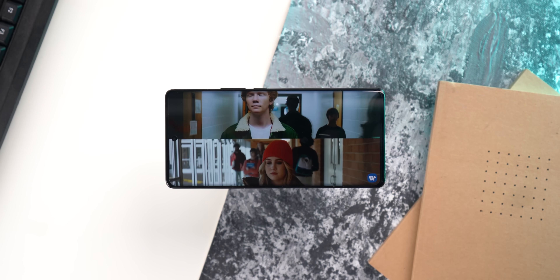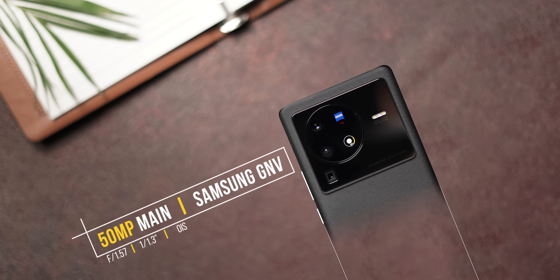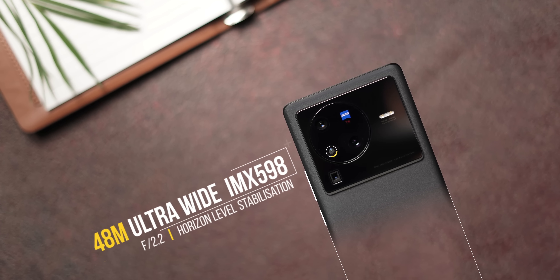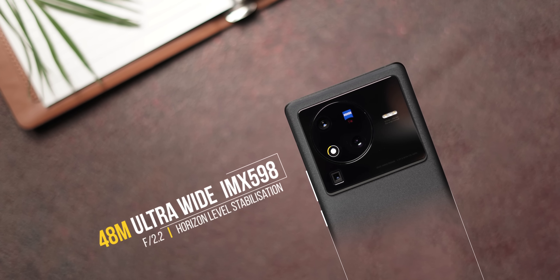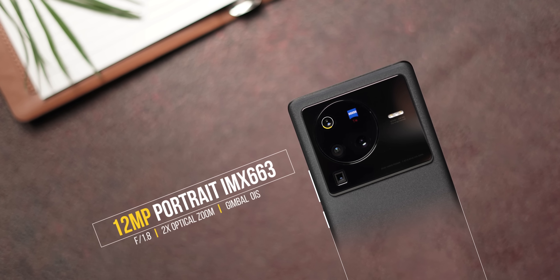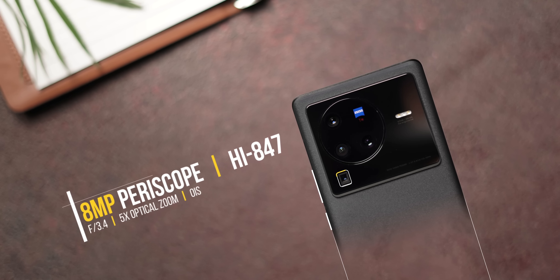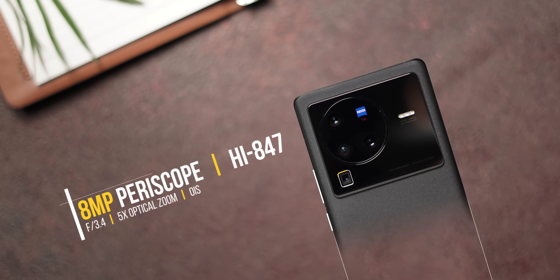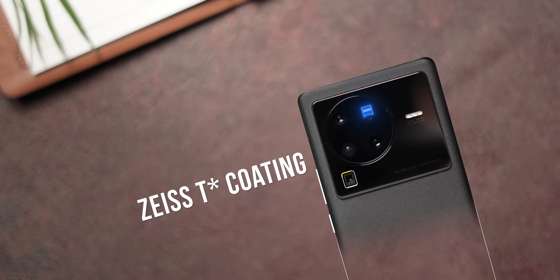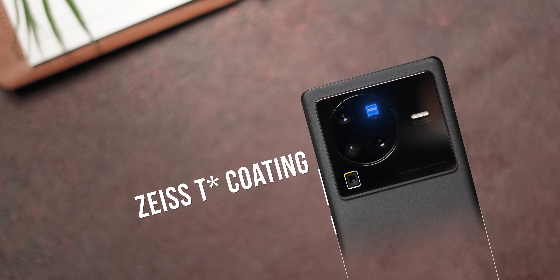It's clear where the focus is with the X80 Pro — the cameras. It has the latest Samsung GNV 50MP primary camera with OIS, an IMX598 48MP ultrawide camera with horizon level stabilization, a 12MP IMX663 portrait camera with gimbal OIS, and an 8MP periscope camera with 5x optical zoom and OIS. The cameras are also covered with Zeiss T-Star coating, a high-transmission optical glass for clearer shots and less flare.